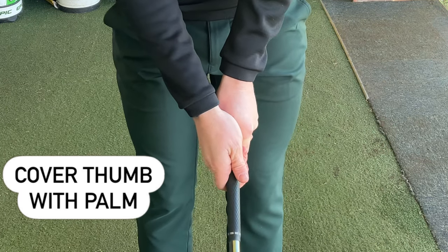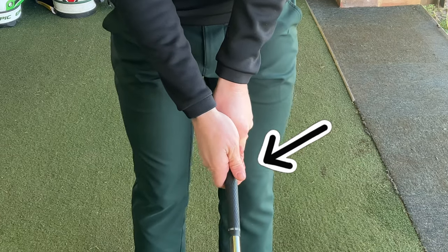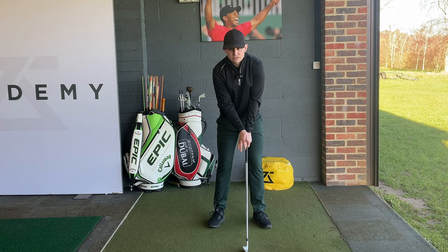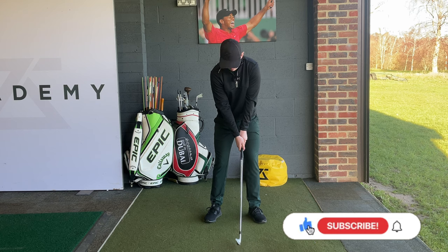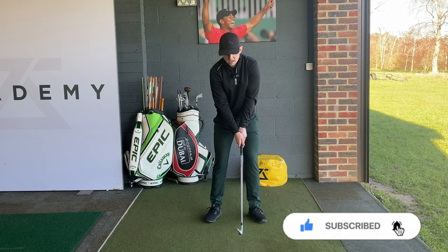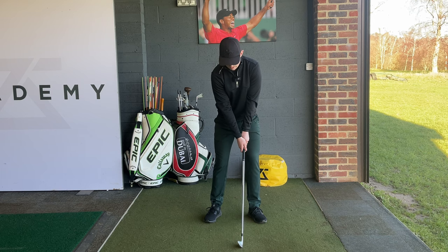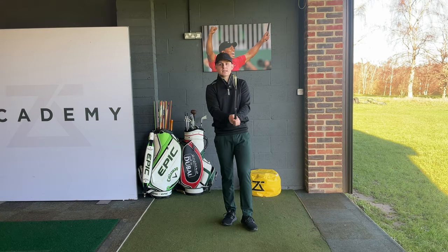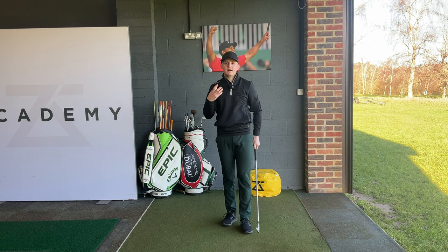From my perspective, the hands really feel together — there's no space between the hands. My right thumb is ever so slightly sat down the left side of the shaft, and my thumb and my hand are relatively close together, pinched together right there, with no space between them. A really great checkpoint: number one, are the hands together? If they are, fantastic. Number two, we don't want to be seeing that left thumb — have we fully covered it? And number three, where is that V on the right hand pointing? We want to see that V pointing roughly in the same position as the left hand, which is up to the right collarbone. This is going to give us the highest possible chance of returning that club face back to a square position at very high speeds.